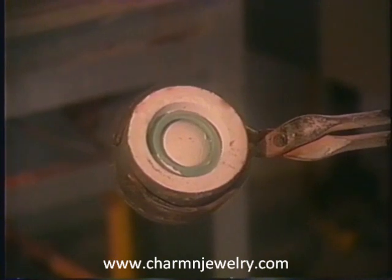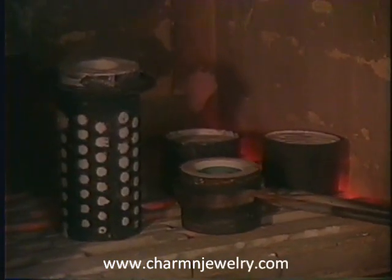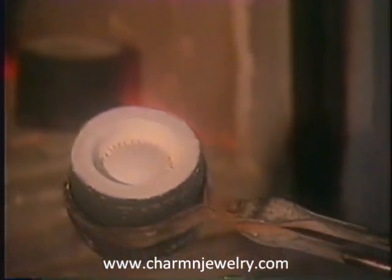The flask is heated in a kiln. The wax evaporates, leaving no trace other than a perfect cavity in the hardened plaster, representing the original master model.